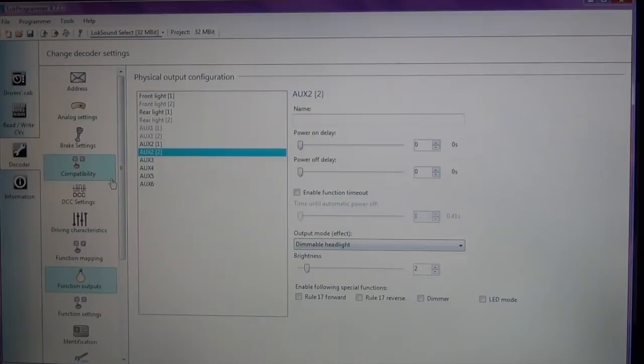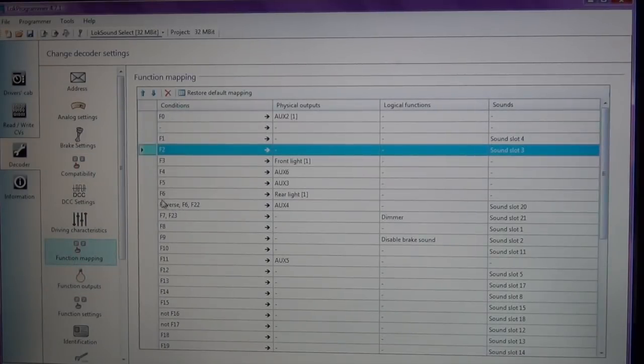Step three on the ISE website is to assign ditch light functions. Unfortunately this model doesn't have ditch lights. But essentially you go back to Function Mapping, click the F6 dropdown, and just like we did with the headlight and tail light, you make them non-directional. So if you have ditch lights, you can go ahead and do that at this point.